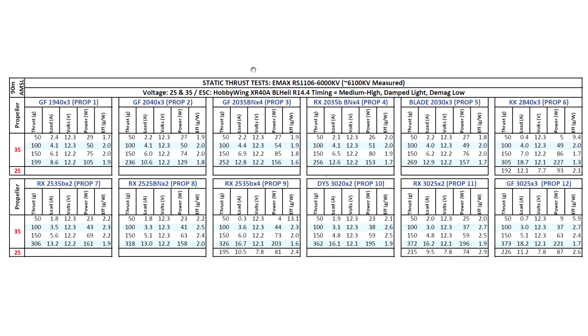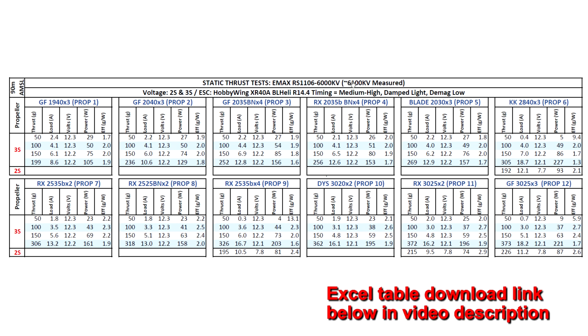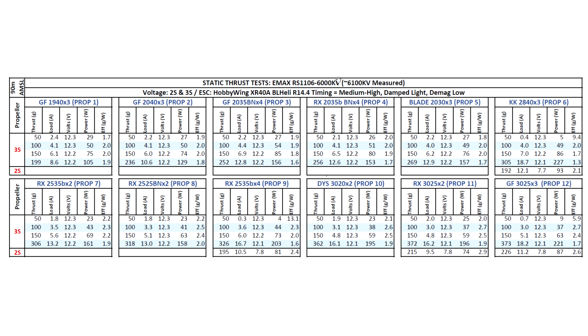Those were the thrust test runs for the new Emax Baby RS 1106 6000KV. The motor measured at a slightly higher 6100KV, which I think is a good thing — it's pretty good for 2 and 3 inch props to have slightly higher than 6000KV when running on 3S. I ran the motor on 2S and 3S since those voltages best match the KV and the props tested. Some people are actually running this motor on 4S, saying it's extremely fast and the motor can take it, getting somewhat warm but not uncomfortably hot.